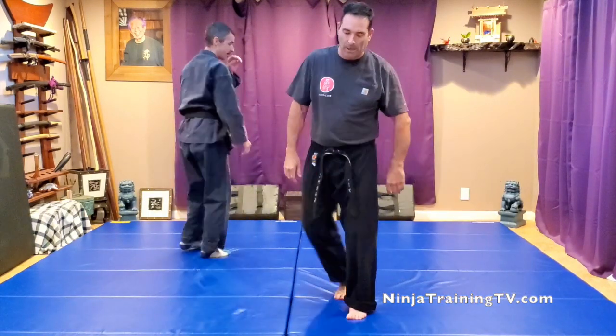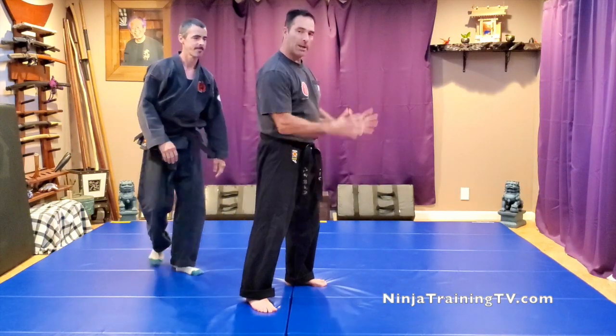Okay, let's go over this one. In Taiken, the person is trying to come up and get a full Nelson on you.